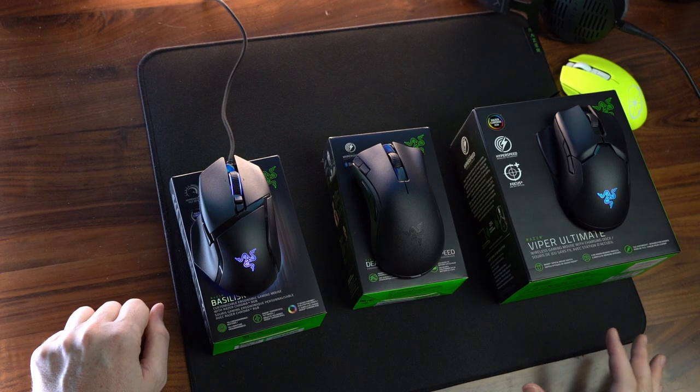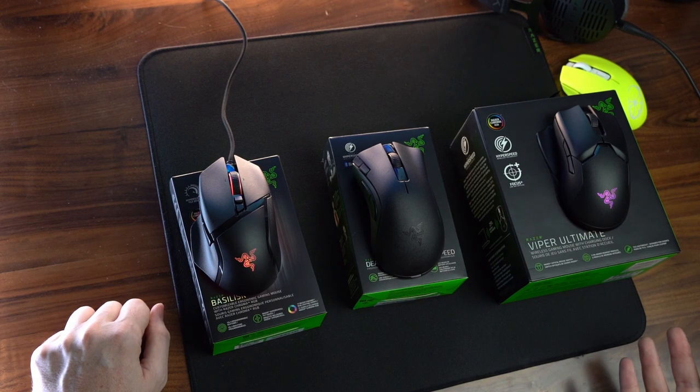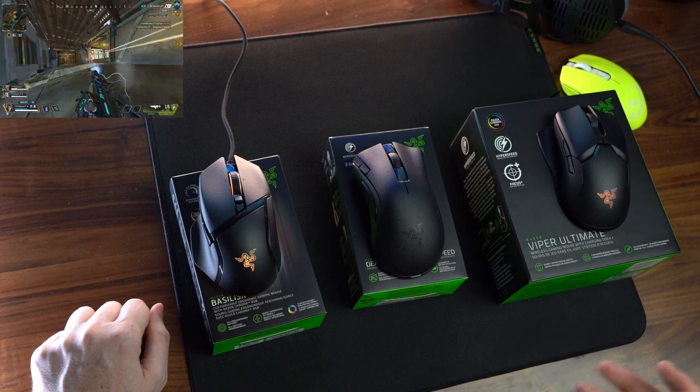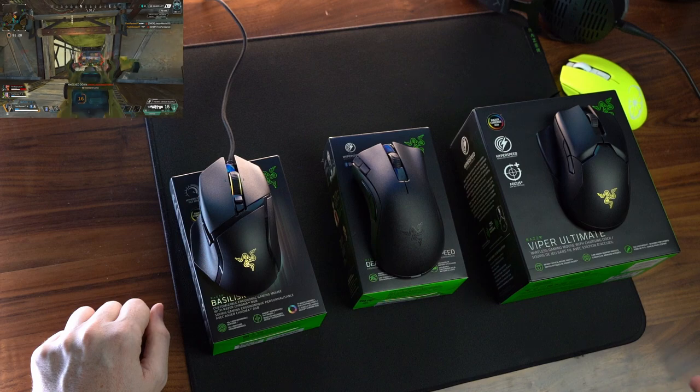Right now I have the Razer Viper Ultimate that is on sale currently for $99, and I still think it's one of my top five wireless gaming mice. I think it only gets better over time as far as batch quality. The weight is definitely at a sweet spot, and it just feels good for a multitude of different games — tag shooters, tracking games like Apex, and fast flicks like Quake Champions or Unreal Tournament games of that flavor.